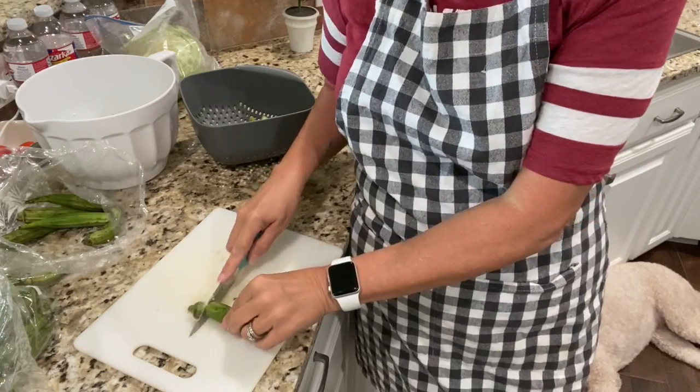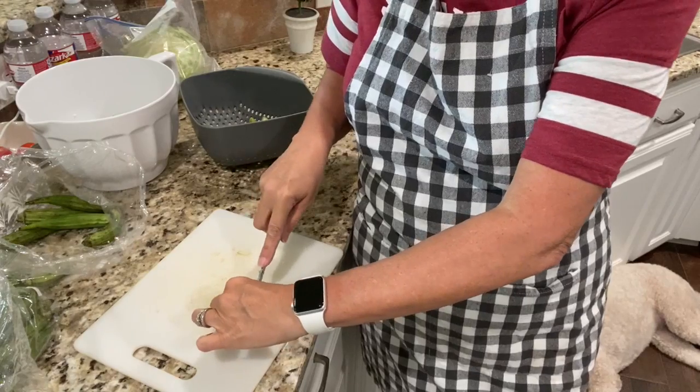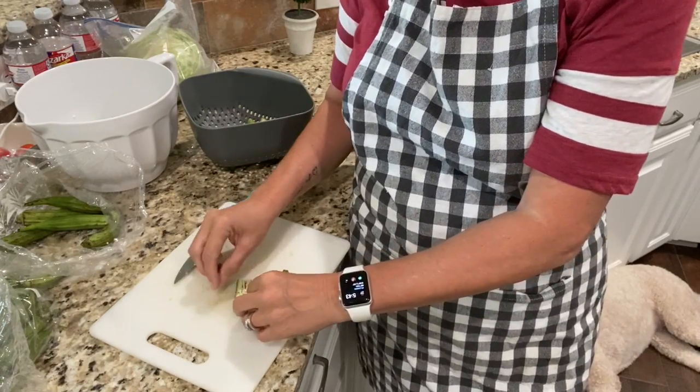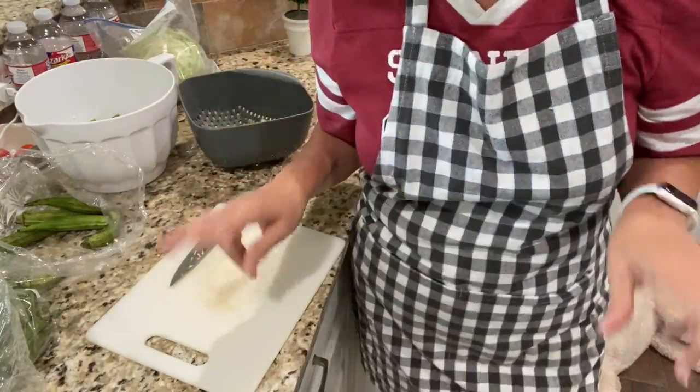Alright, I'm gonna go cut this okra up. Scott just got home from playing golf, he's gonna help me in the kitchen tonight. I'm gonna get these in the oven because they take a while, then get him to fire up the grill. So in real time: you cut the ends off, then cut it lengthwise in half, then cut each piece in half again — you end up with four little pieces, like little fries.